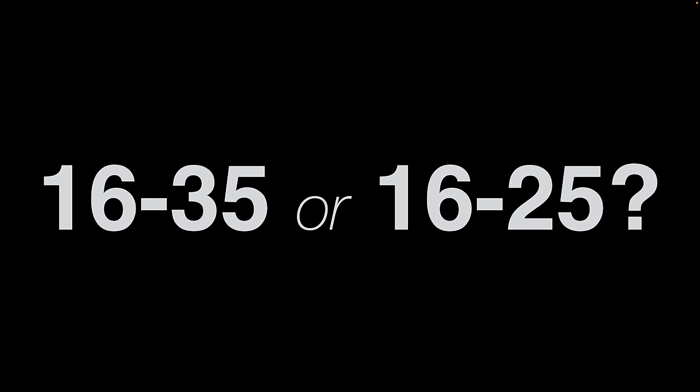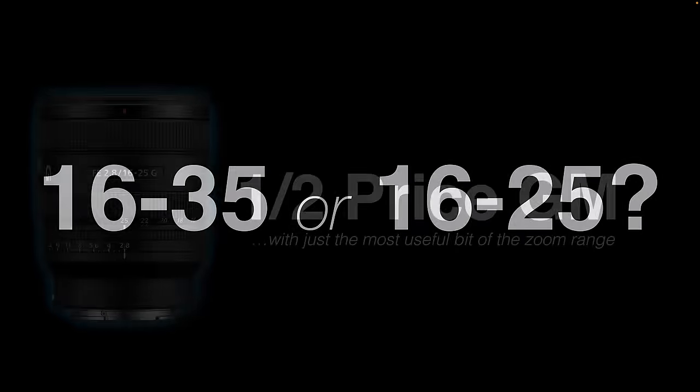A lot of photographers will be thinking there are many 16-35mm lenses out there — why look at the 16-25mm? Possibly I can cut to the chase and say this lens is basically a half-price GM lens compared to the 16-35mm. Looking back over all the images I've typically captured with 16-35mm wide angle zooms, 90-95% are at the 16-24mm focal length. The reason I'm not using 24-35mm is often because I have a 24-70 zoom or wide aperture prime lenses in that space, such as the 35mm f1.4.